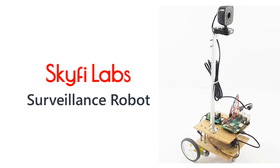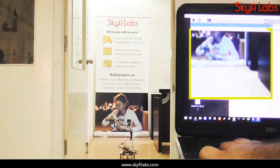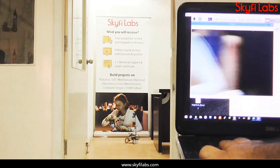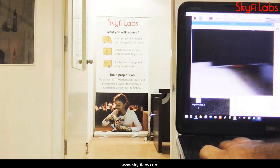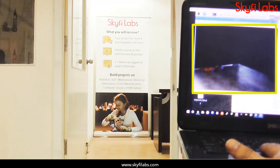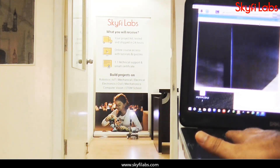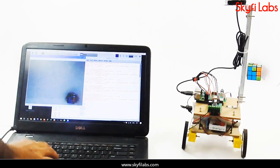In this course, you will build a surveillance robot that can navigate in dangerous places and transmit live video footage. You can control the robot's movement wirelessly from a remote location by just pressing keys on your computer. You will also program the robot to transmit the video captured over the internet as live footage to your screen. With this robot, you can now inspect places undetected and bring out the spy within you.